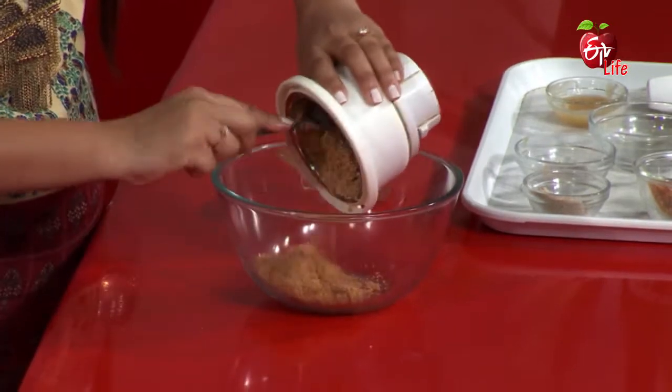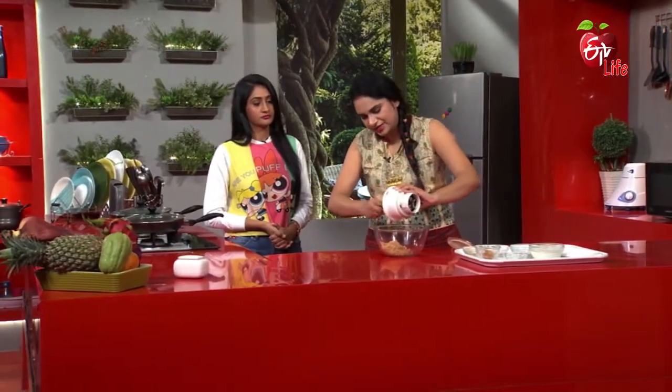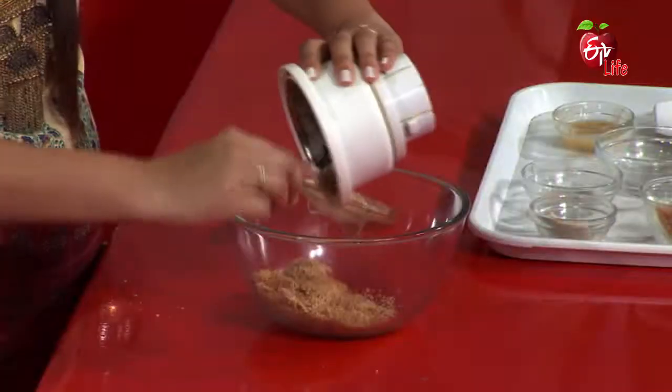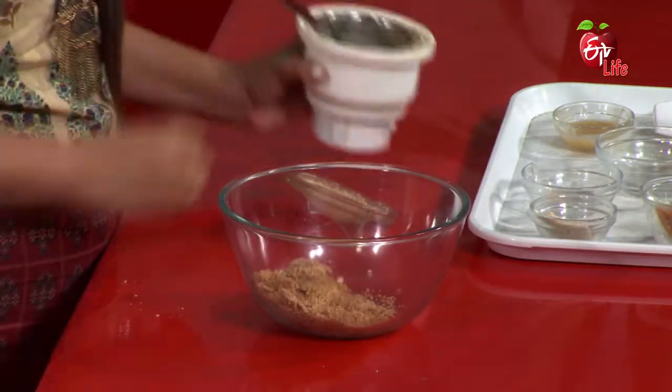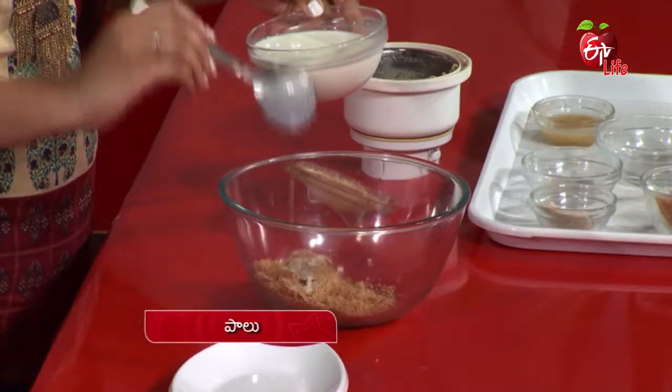Wow! The consistency is very good. Let's make a whole bowl. We need to grind it to make a little bit of consistency. This is a very quick process.